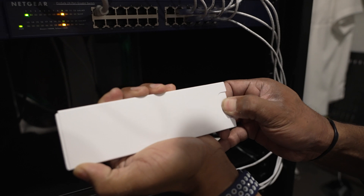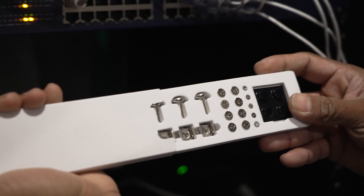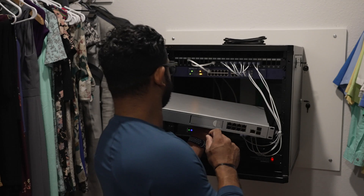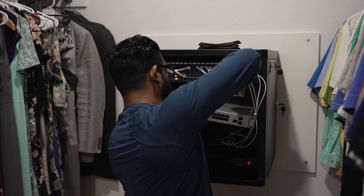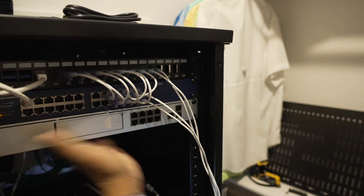One of the things I noticed and really liked about this product is just the packaging — they've got the rubber feet, rack mount screws, and everything. It's just a really clean look. Let's get it mounted.